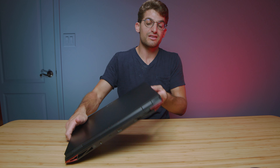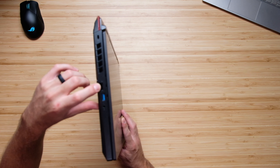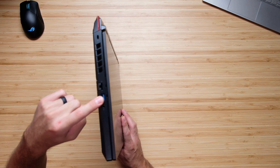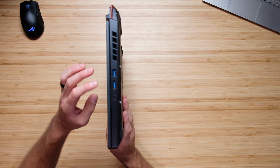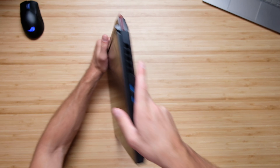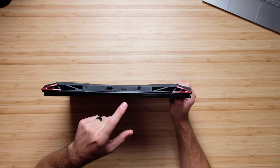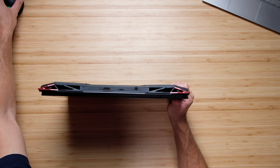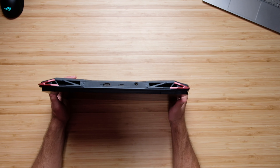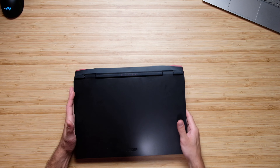The ports and connectivity on this laptop are pretty good — not amazing, but they'll get the job done. You get a network port on the left side, USB Type-A, and a headphone jack. On the right side panel you get two USB Type-A's. On the back of the chassis you have HDMI, USB Type-C, and your power adapter. There's no SD card reader and no multiple USB Type-C's — it just gives you the basics.